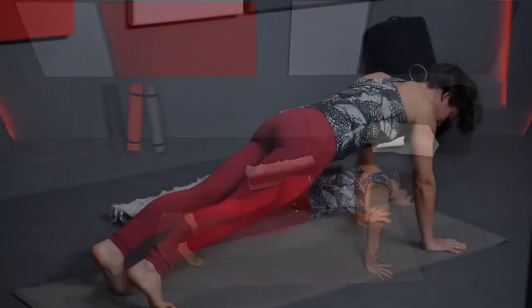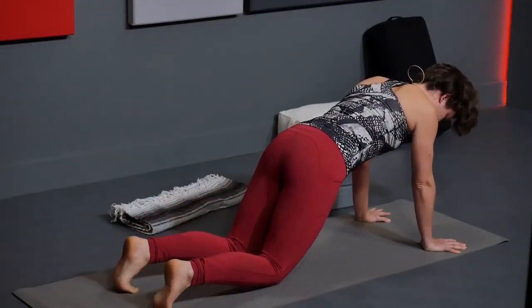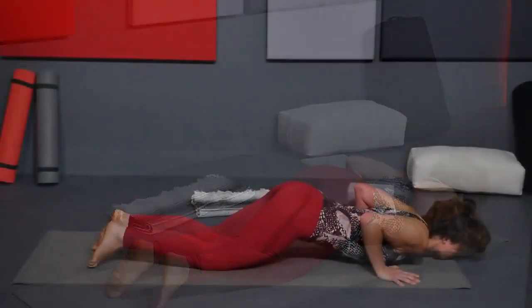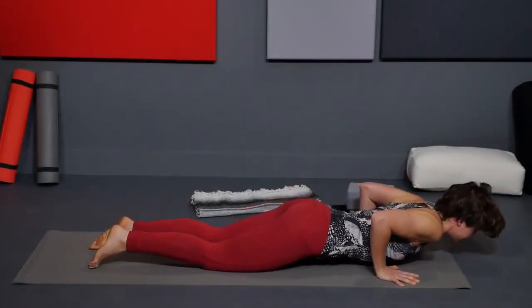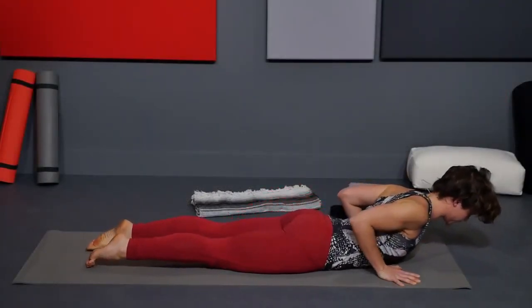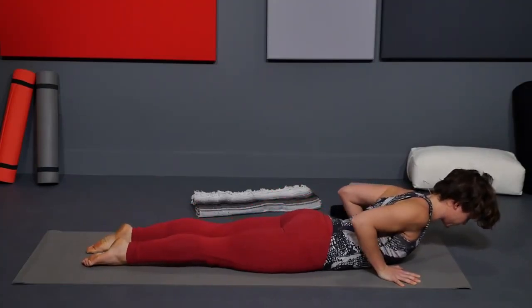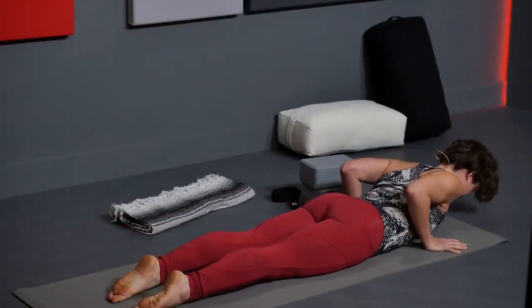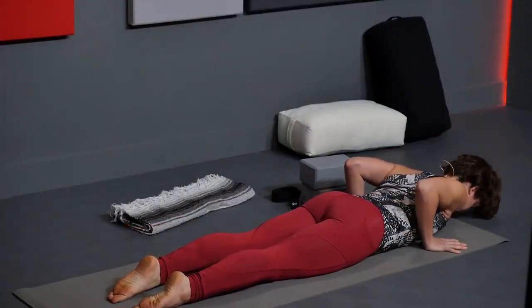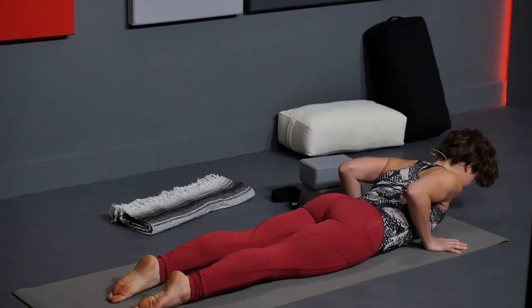Inhale, shift forward to plank pose, shoulders over your wrists. Exhale, knees down, then chest and chin. The chest makes contact with the mat for a moment. Then inhale, slither through the arms for low cobra — bhujangasana. Elbows back, shoulders back, lift everything up. Back of the neck is long. Exhale, bring it back down. We'll do that again: inhale, peel head and chest, elbows back, shoulders back. Exhale, bring it back down.